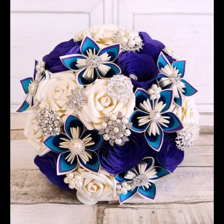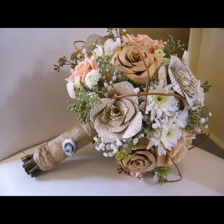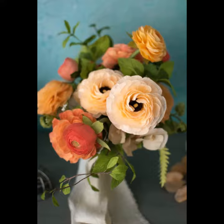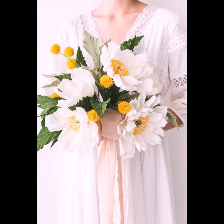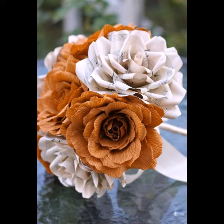Welcome back to my YouTube channel. I hope you are taking care of yourself today. In this video, I am going to show you ideas and designs about paper flower bouquets for kids. You can see different styles of flowers in this video — they look very beautiful, graceful, and creative. You can make them in your own home using your own craft and practical techniques, and they are also easily available in the market.